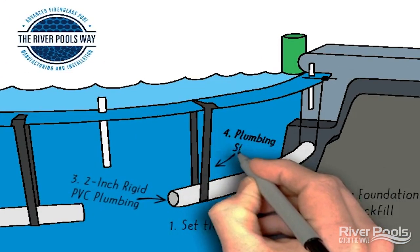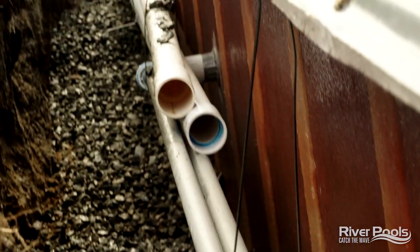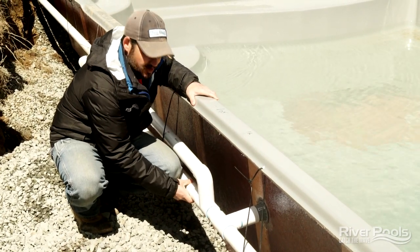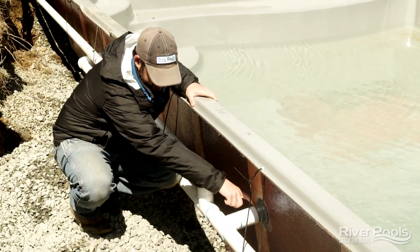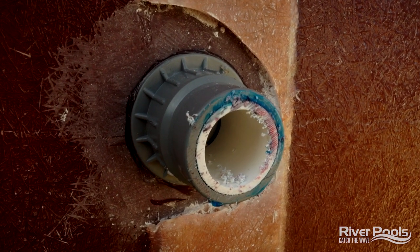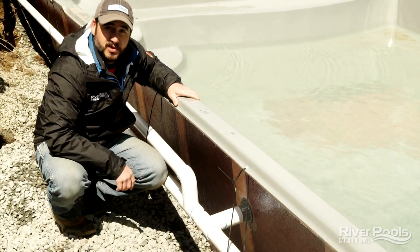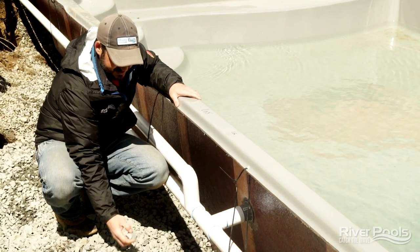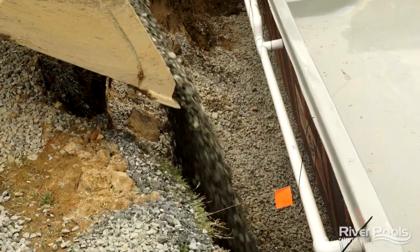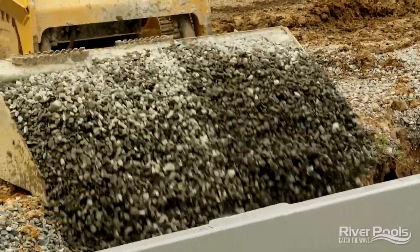Component number four: we're going to support this plumbing with plumbing straps to add redundancy to the system. The problem we're trying to prevent here is cracks in the return fittings. We don't ever want this plumbing to shift — if it sags over time, it'll rack that fitting and cause a crack. This is where 95% of pool leaks were occurring in the past, because sand was used as backfill, incorrect plumbing was used, and it wasn't supported with plumbing straps. Component five: we're going to encase this plumbing with clean crushed stone, which will come all the way up and envelop the plumbing, supported by its own structural rigidity and plumbing straps.